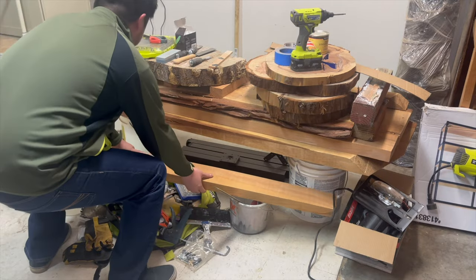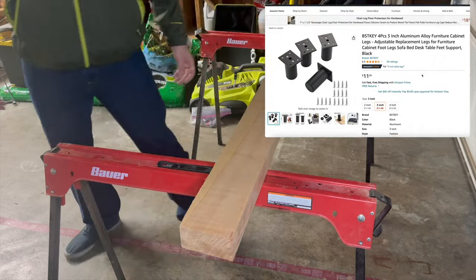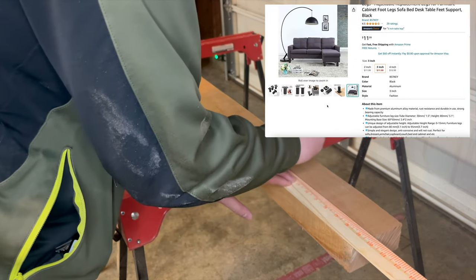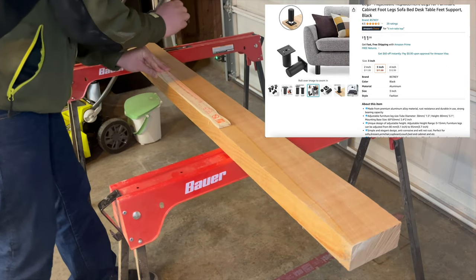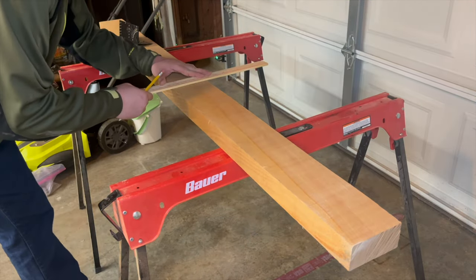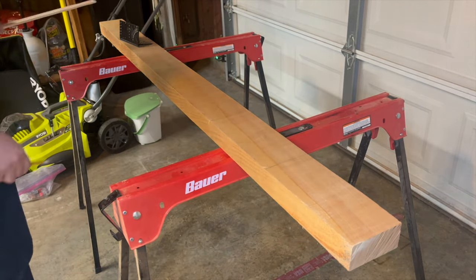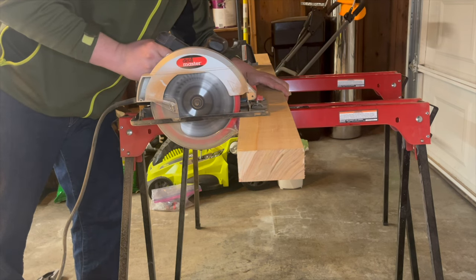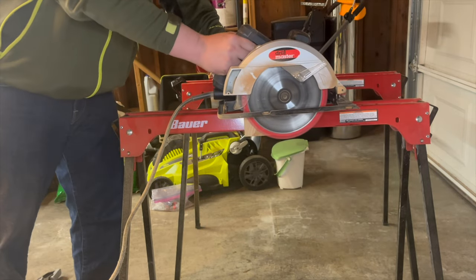You know those adjustable table legs you can get on Amazon? I ended up buying a few of those, but I never used them — I made the table legs myself. I cut out four red cedar blocks for the legs, which were a lot thicker than traditional monitor stand legs. This actually made it easier to put in pocket holes later on in the project.